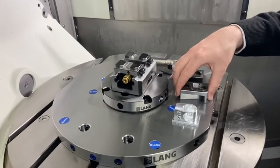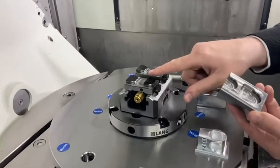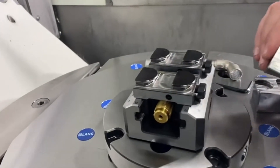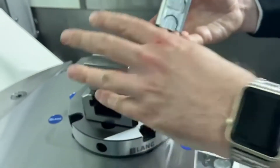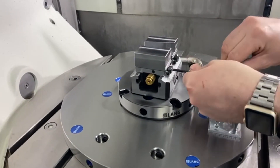This particular one is our Avanti jaws and it's a quick change system. As you can see, there's a dovetail on the top of the base jaw which corresponds to this on the bottom of the top jaw. So this slides on and then it locks very simply with a cam — and that's locked in position.